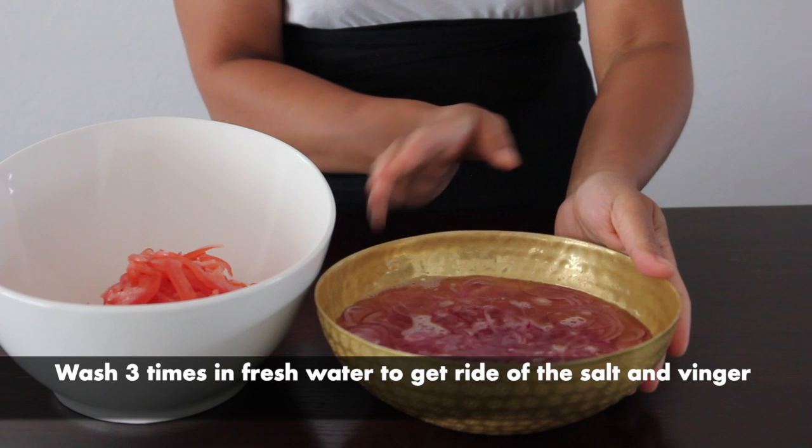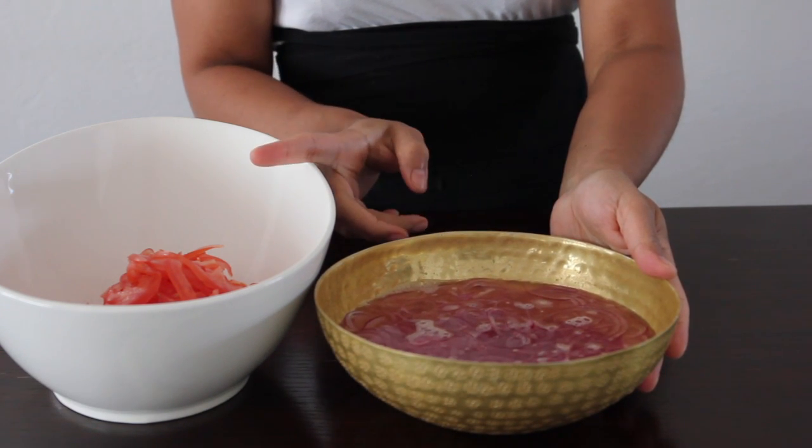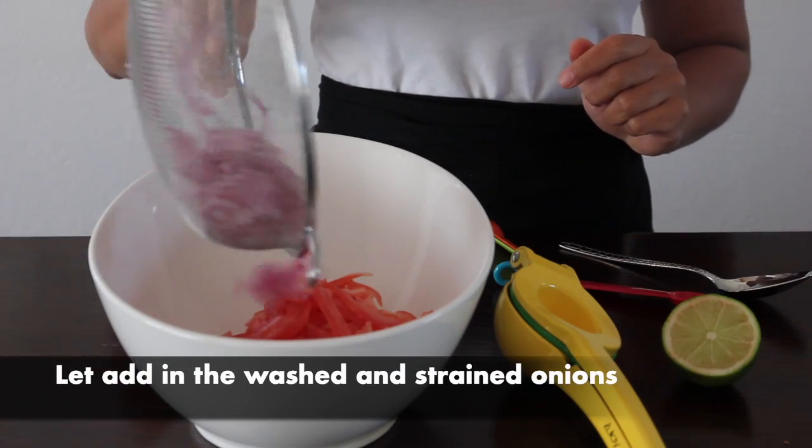Go ahead and wash the onions that we had soaked, and please rinse them in water until they're no longer tasting sour or bitter.